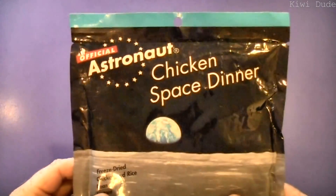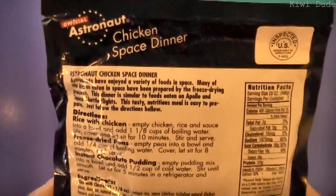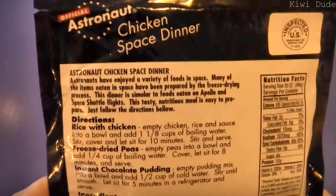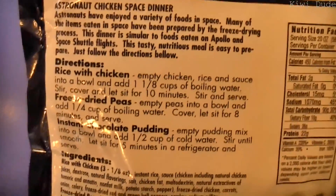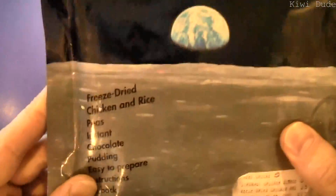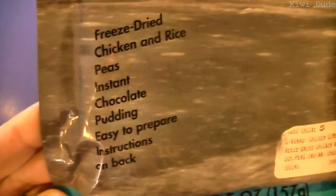Now I do realize that this isn't your proper astronaut food that they would have had on the ships. As far as I understand, it's something you can kind of get at the air and space museums over in the States — something cool to prepare for the kids when you get home. What we have is freeze-dried chicken and rice, peas, and instant chocolate pudding, and it's apparently easy to prepare.